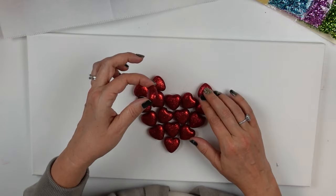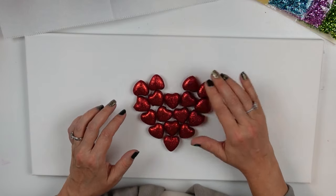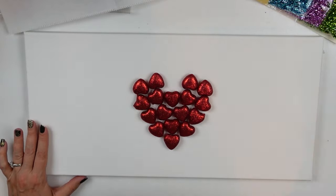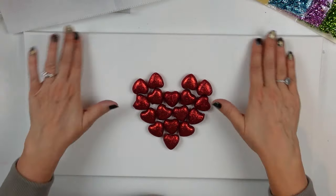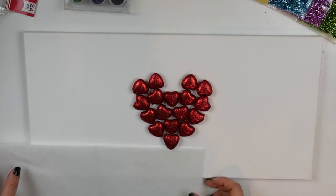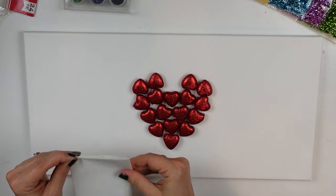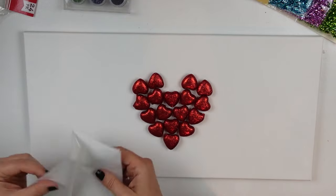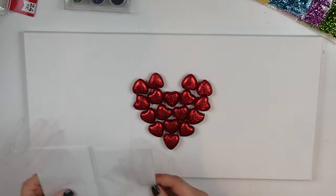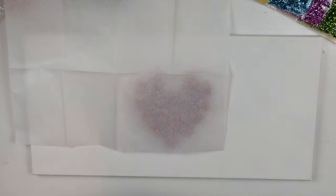Once those were all on, I was ready to figure out the rest. I started in the center to ensure everything would be centered — if I started on the left or right I knew I'd have spacing issues. I have my parchment paper again and I'm folding it in half to find the center between the edge of my canvas and the heart.